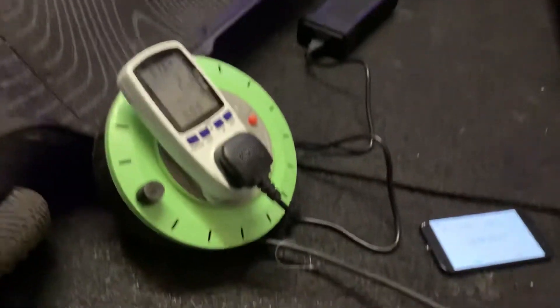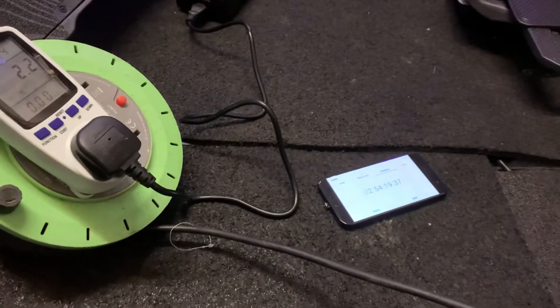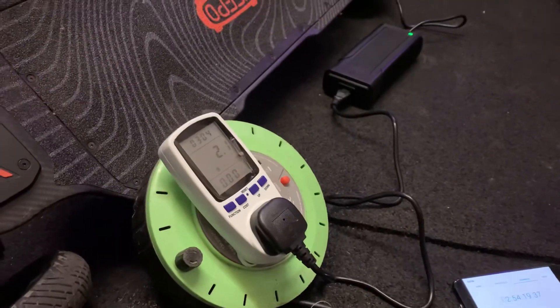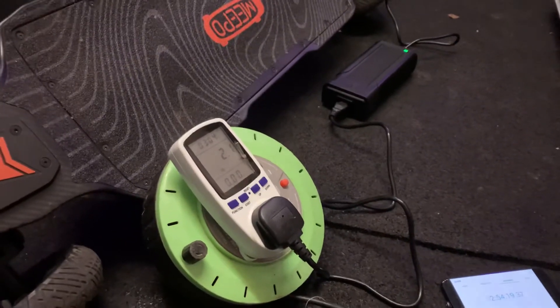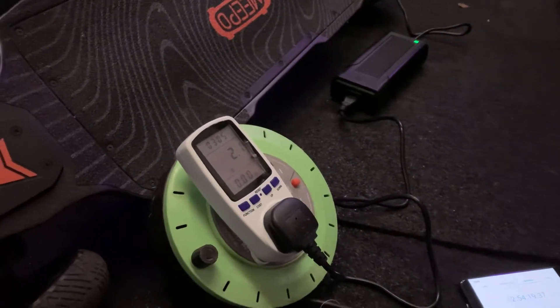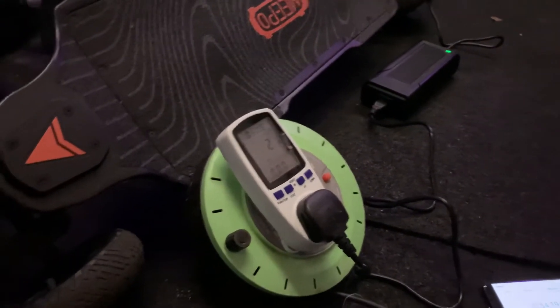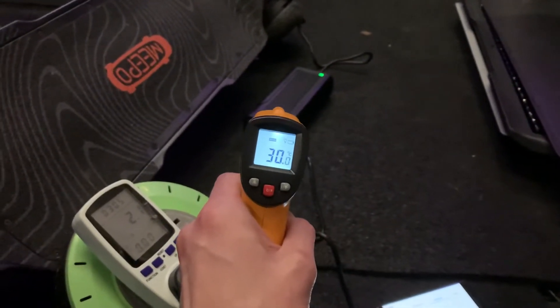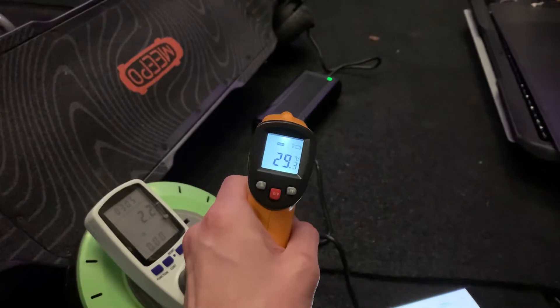That charge has taken us just a little under three hours. Meepo suggests this could be recharged in 2.5 hours — maybe that was just a touch under, or maybe they assume you're going to charge it from 20%. The charger itself was sitting at about 36 to 37 degrees during the charge cycle.